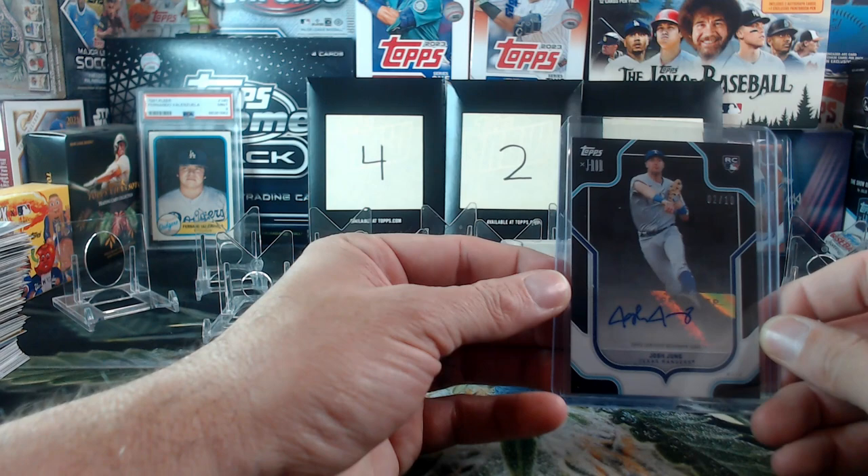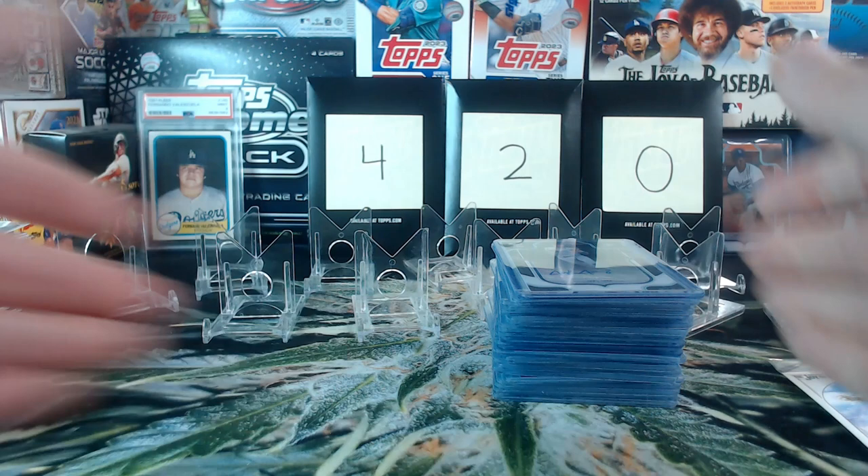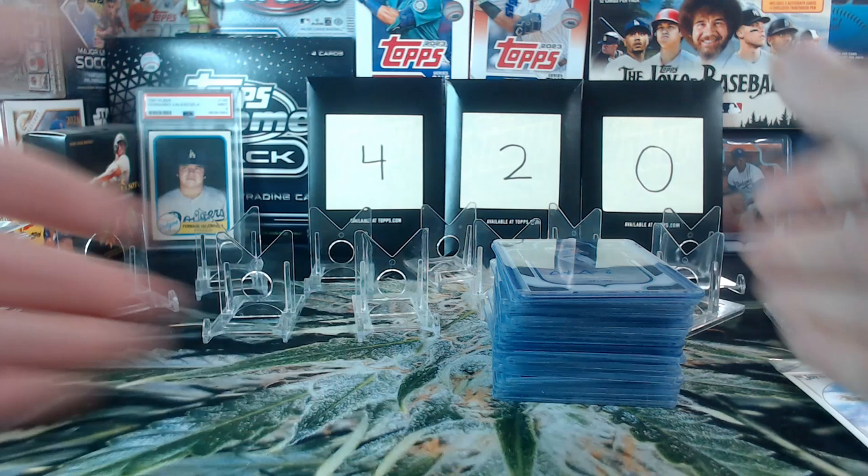That does it for opening day. My TV got turned off so I don't know if Boston is still playing, but it's been a great opening day — the Dodgers won. I hope your teams win, except for the Cardinals — maybe not today, maybe not tomorrow, but next week. Thank you everybody, I hope you enjoyed it. I'm going to one last hit and call it a night. Thank you all, have a good opening day — let's play ball!